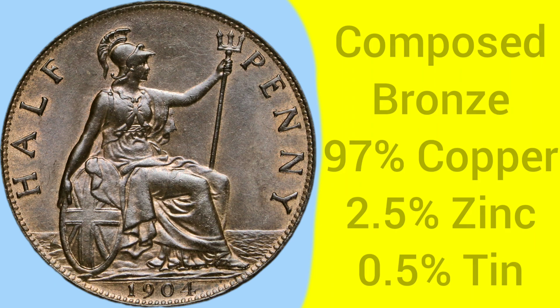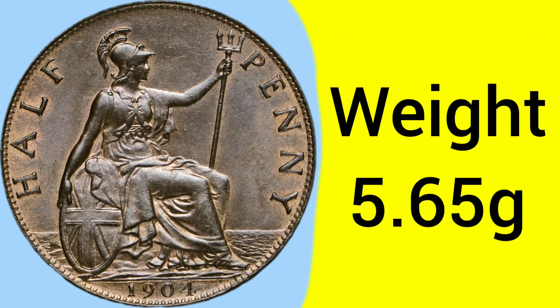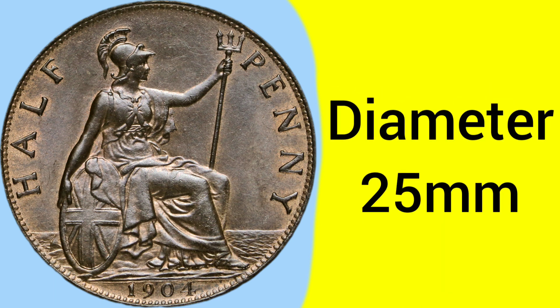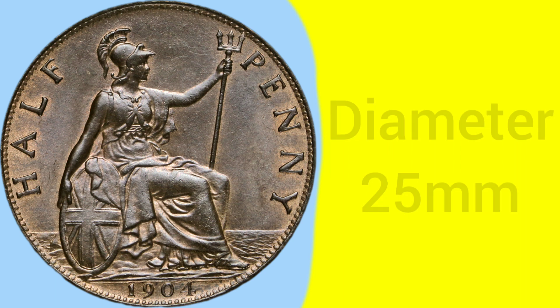This coin is made of the same composition as the farthing and halfpenny of the same time. The weight of the coin is 5.65 grams, a medium, average weight for coins of the time, with a diameter of 25 millimetres — so there are coins both smaller and bigger, making this an average-sized coin for spending and using back in the day.